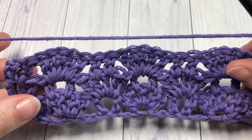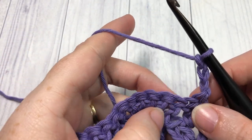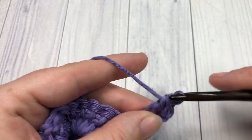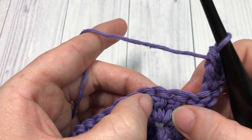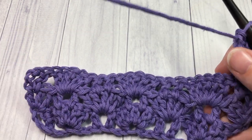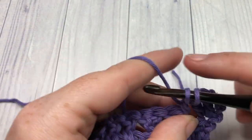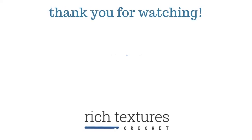For the repeat, that's all there is — simply repeat rows two and three. Row two starts with two double crochets right into the top of that first stitch, followed by two double crochets into the center of your shell, then a shell in the next pair of double crochets. Then row three as we just worked. Thank you so much for joining me for this stitch tutorial. I invite you to subscribe and take a look around, and I look forward to seeing you again next week. Until then, happy crocheting, bye bye!